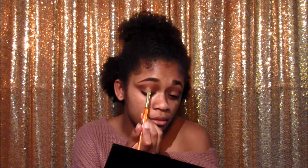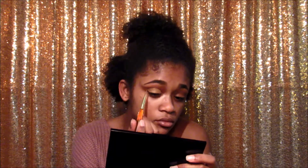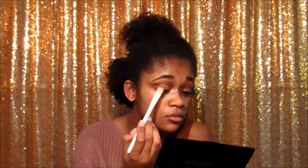Make sure to wing out the cut crease. To set this, I'm going to be taking the light color we used earlier in our crease. I did the other eye and I'm back. I'm going to be doing some black liner first, just a regular wing liner, and then we'll get into the white liner.